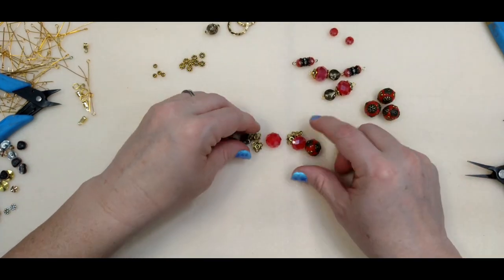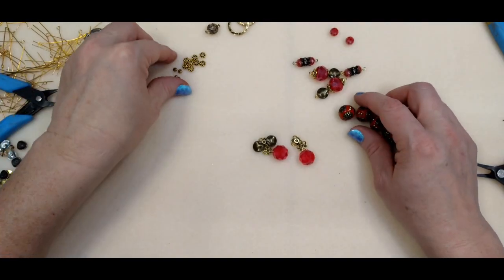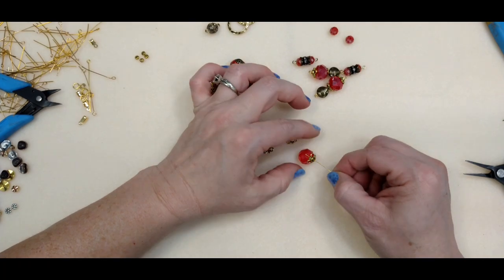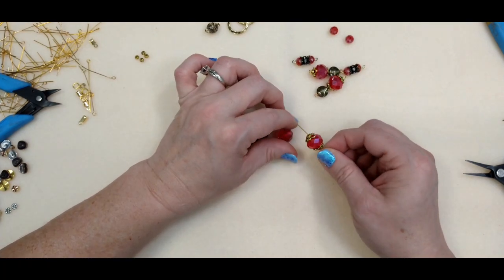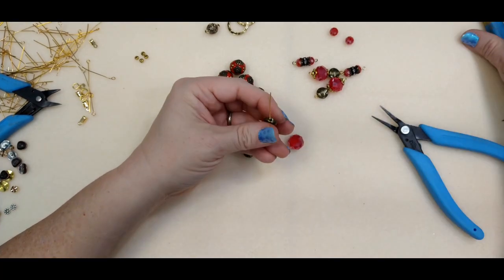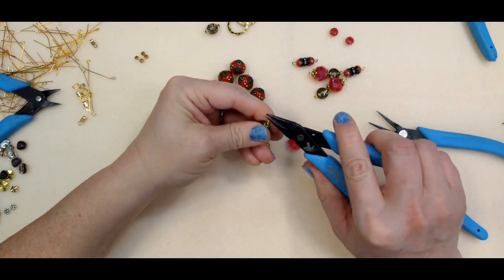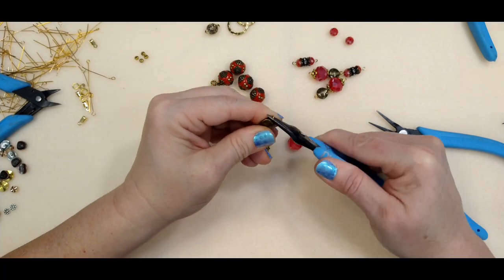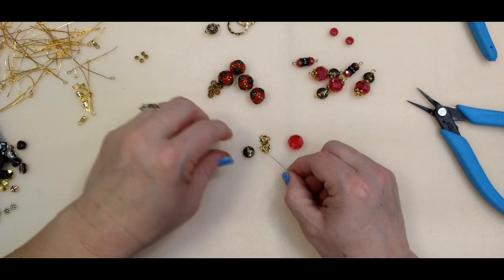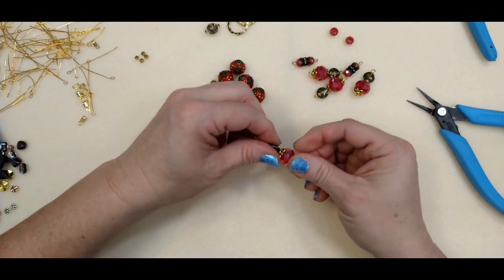With these I'm going to do the same thing. So we've got a bead cap, the bead, bead cap, and this metal bead. And one more of those: bead cap, bead, bead cap, and then our metal bead, just like that.